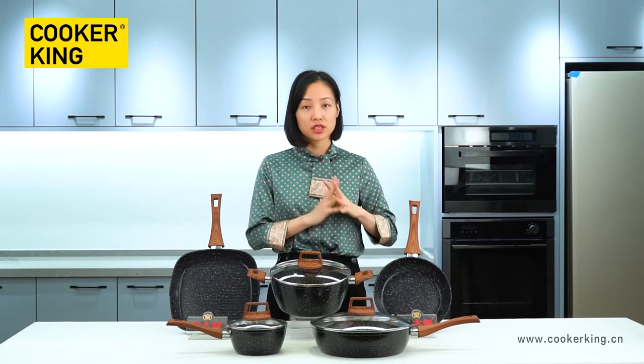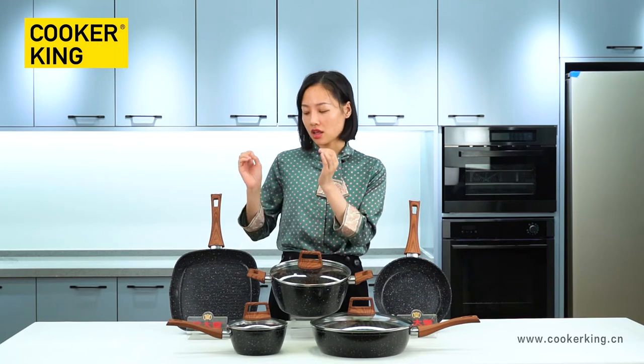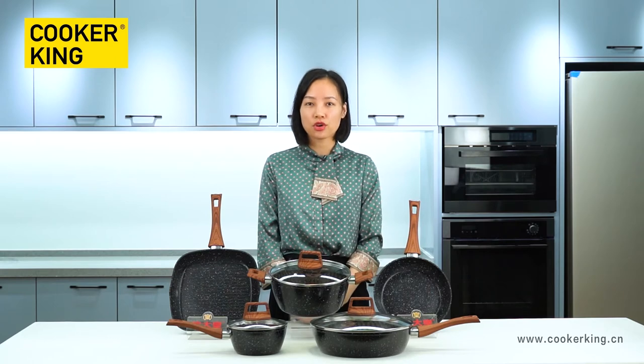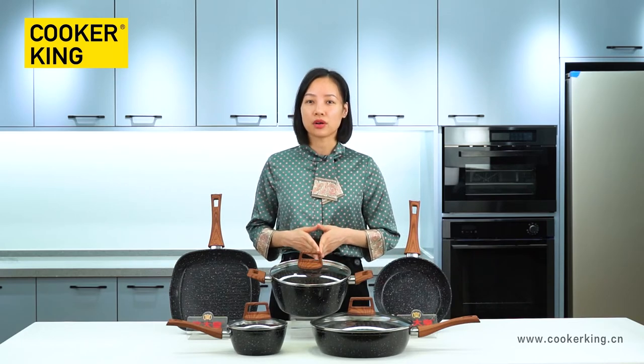The name of this series is Eco Marble. This is a very big family. As you can see, here is a frying pan, a casserole, a saucepan, a grill pan, and a deep frying pan. We also have a wok and crepe pan in this series. Later I will introduce more details about each item one by one.